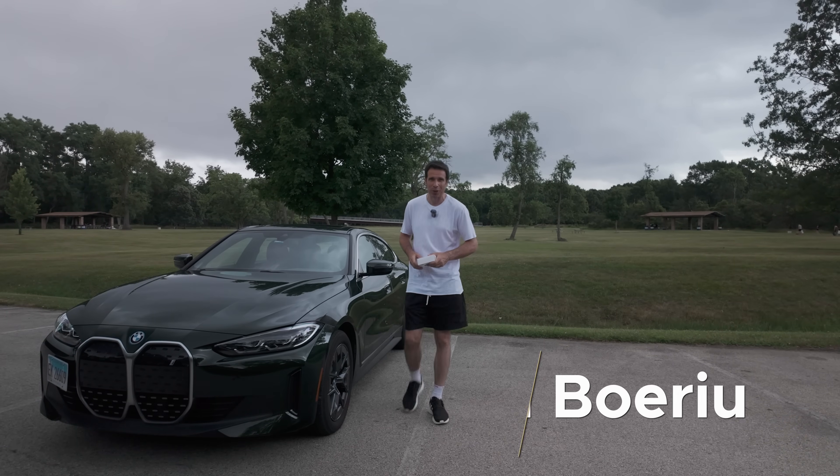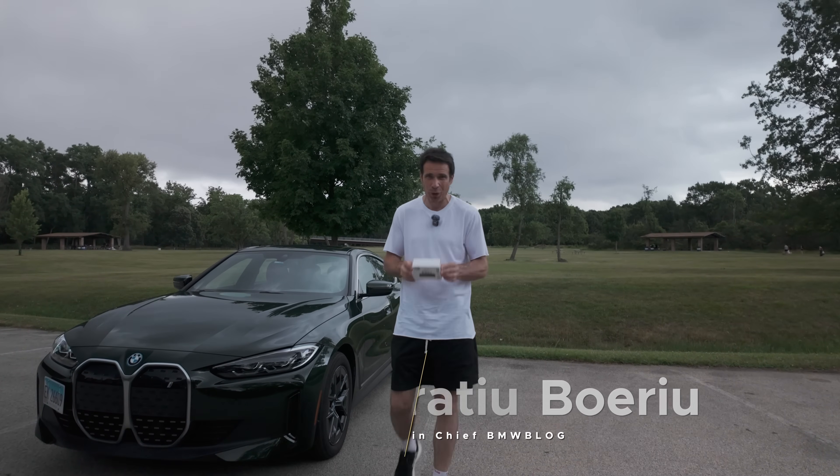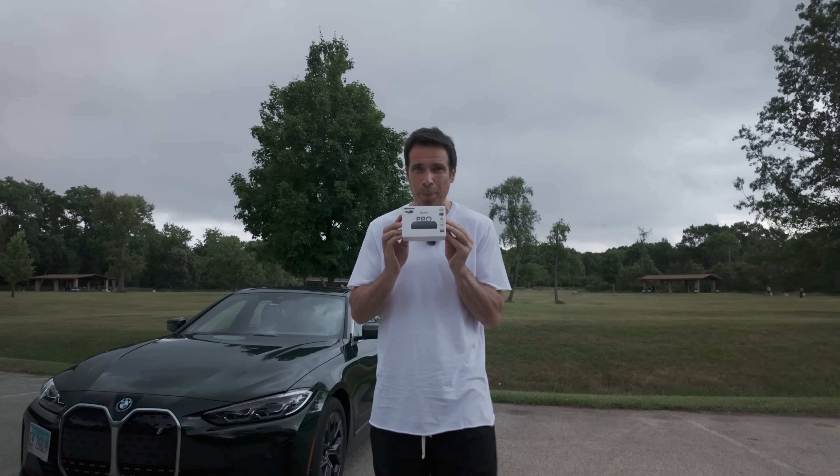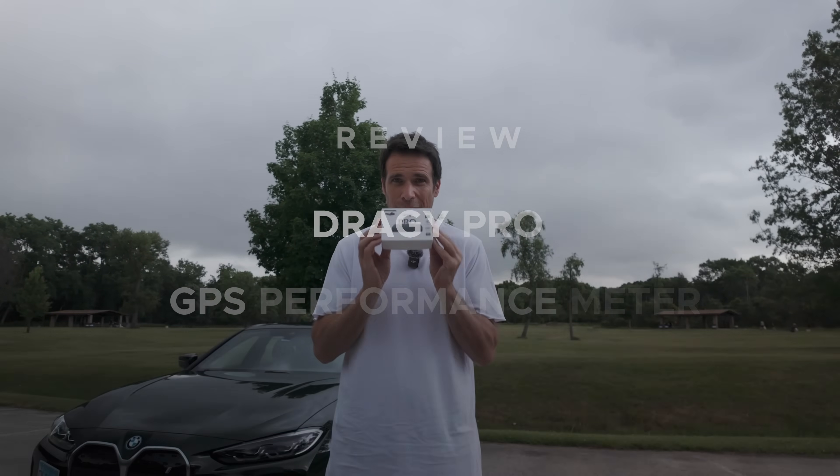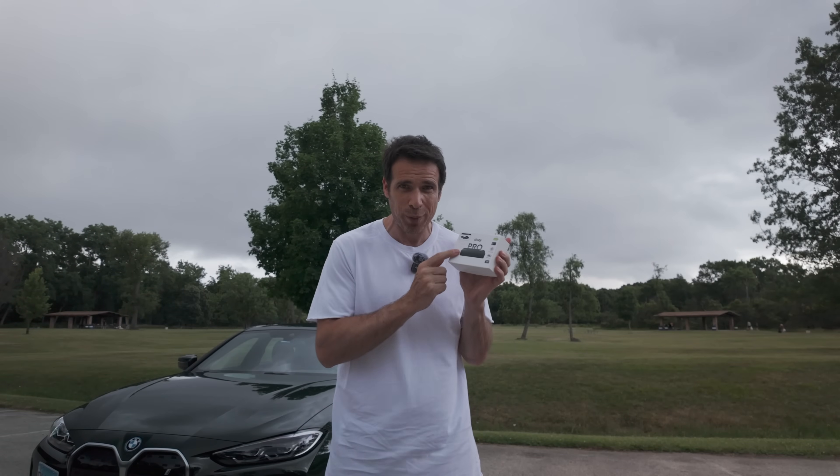Hello everyone and welcome back to our channel. Today I've got something special to show you: the new Draggy Pro. This is a professionally-grade GPS performance meter, and in this video I'm going to tell you all about its features, but I'm also going to do a run with the BMW i4 from 0 to 60 miles per hour.